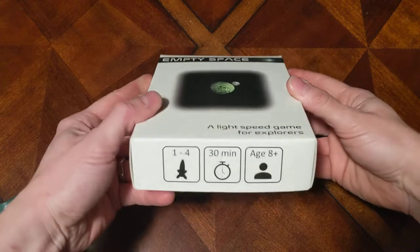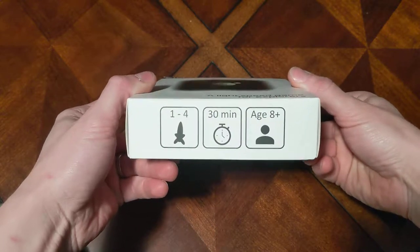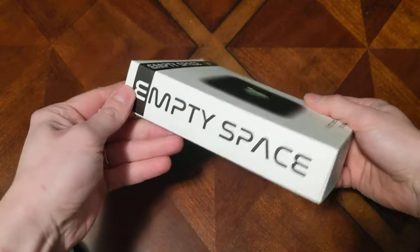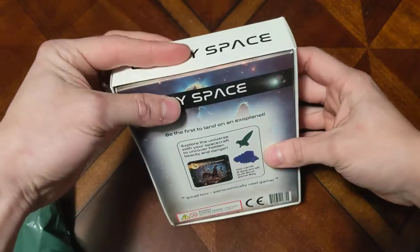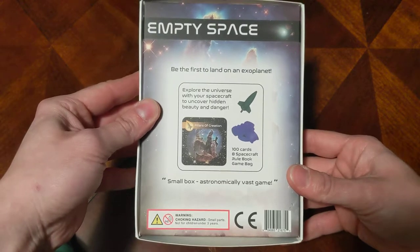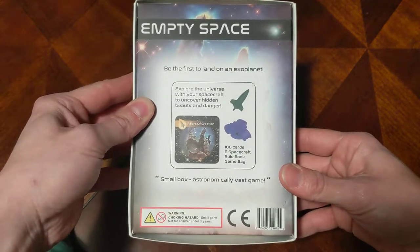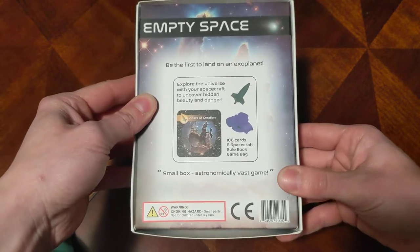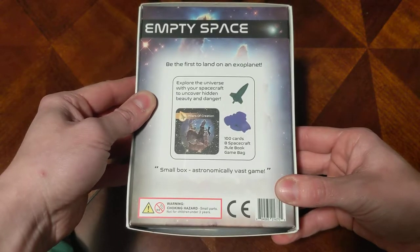It's a light speed game for explorers, for one to four players, 30 minute time frame, ages eight and up. Very smooth box, no cellophane packaging, but it came in a sealed package so that was good. The goal is to be the first to land on an exoplanet — you'll explore the universe with your spacecraft to uncover hidden beauty and danger. It's supposed to have a hundred cards, eight spacecrafts, a rule book, and a game bag.